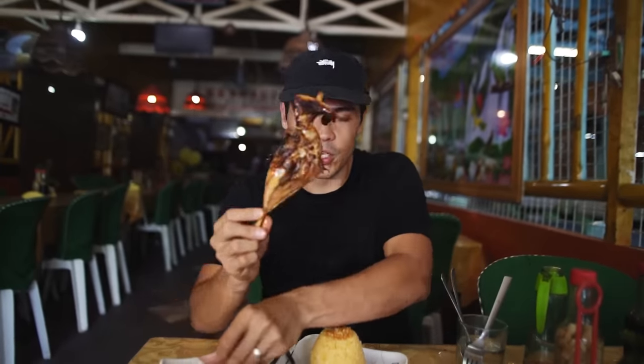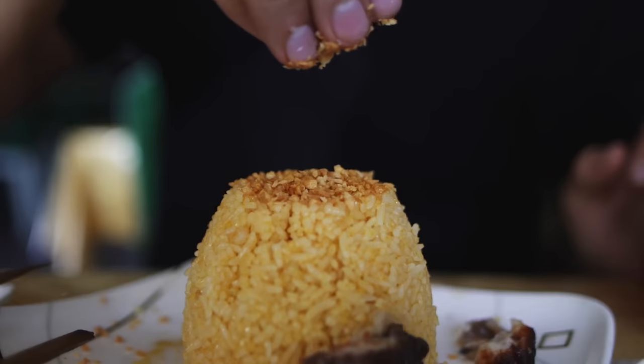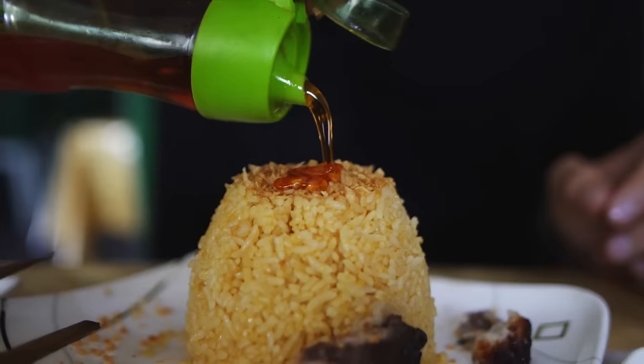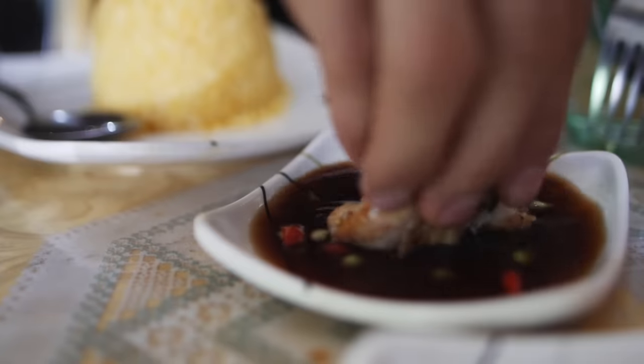After hearing all these stories, I just knew I had to come here. In front of me I have the chicken — the pecho, the breast; the paa, the leg; one of my favorite cuts ever, the chicken butt; and this one is called tinae — tae in Filipino means poop. Let's make it rain with some crispy garlic, and then obviously everything smothered in this beautiful achuete oil. JP said we need to dress our rice with it. But first, I'm going to try the chicken. Here's my beautiful juicy chicken ass — I love my juicy asses. Dip that in the sauce.